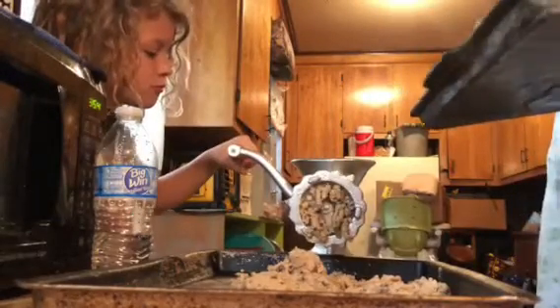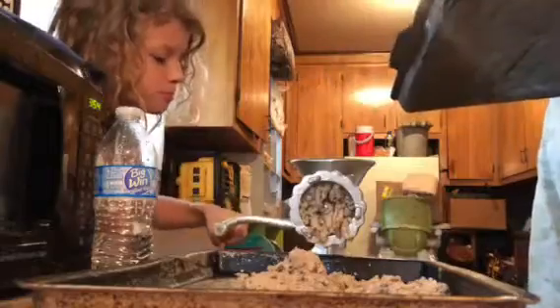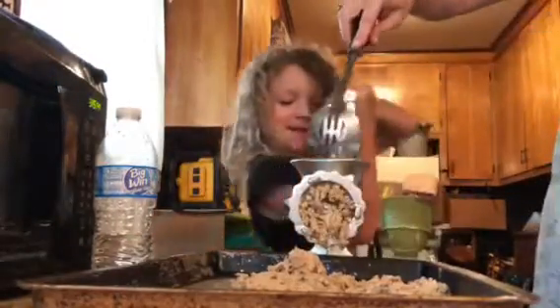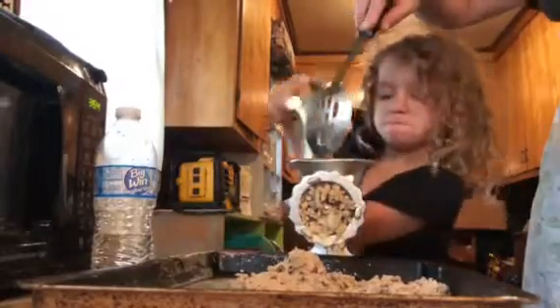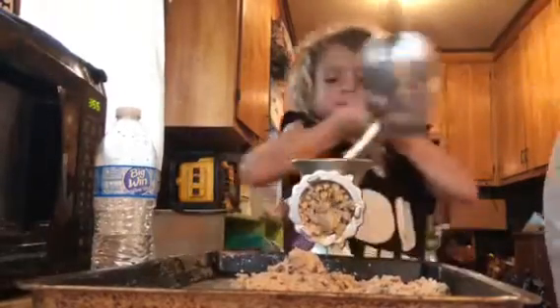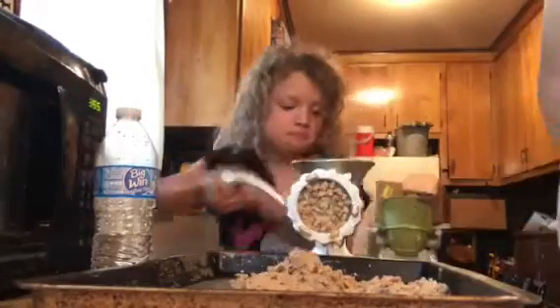So if anybody out there knows what I did wrong, let me know. Caroline wanted to help, so I figured why not — couldn't get any worse than I was doing. Here she goes. Love that face. It's the hard working Cajun face right there.